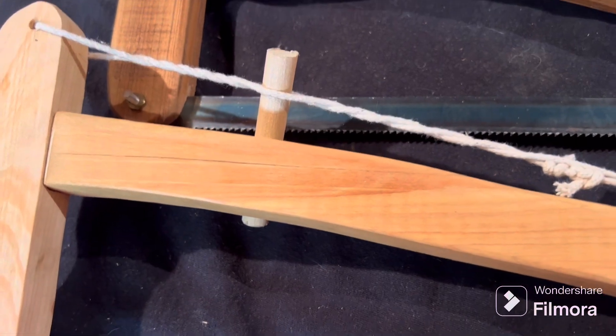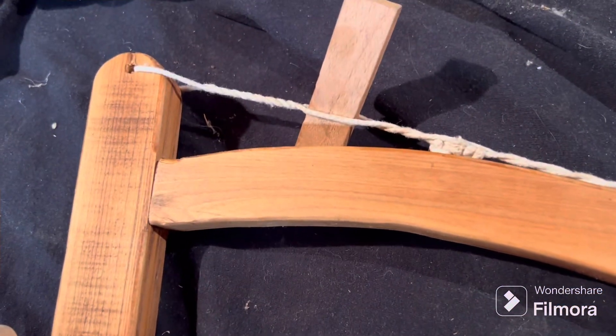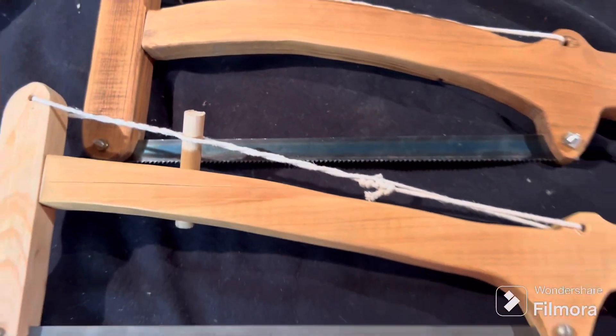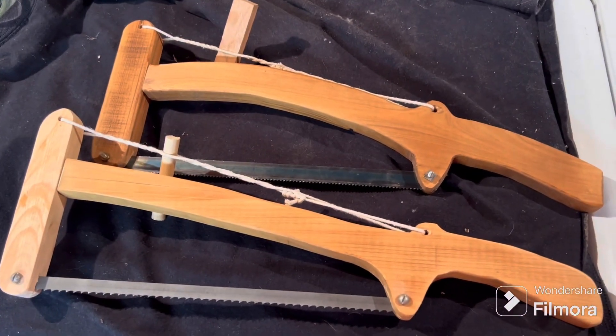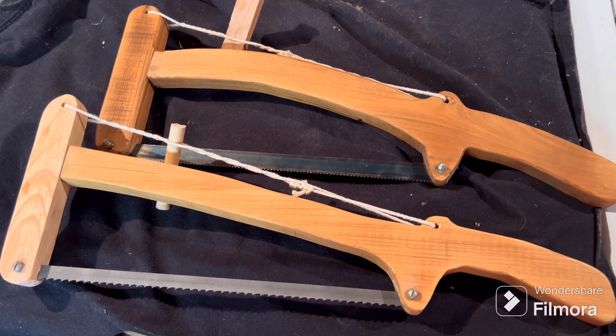I used a piece of dowel pin this time as my tensioner. I'm going to replace that one with a piece of dowel too because it works so much better. There they are side by side — both of them done.